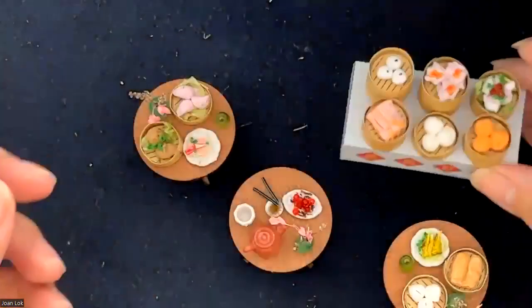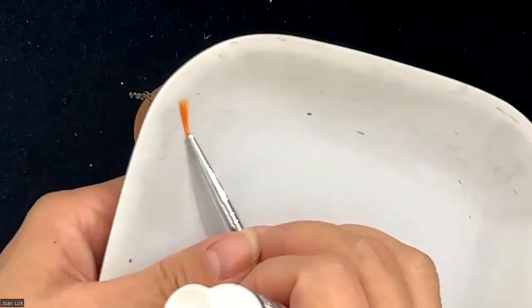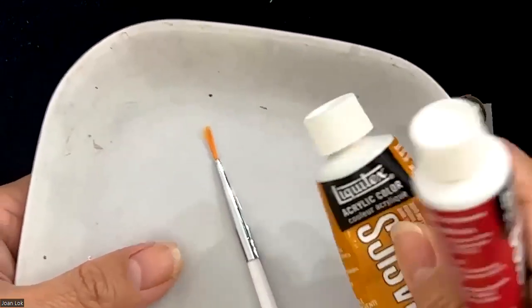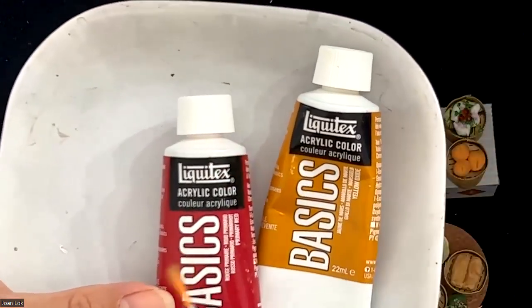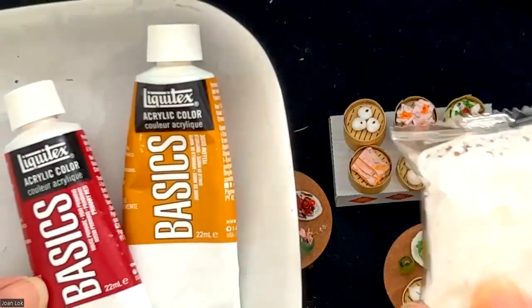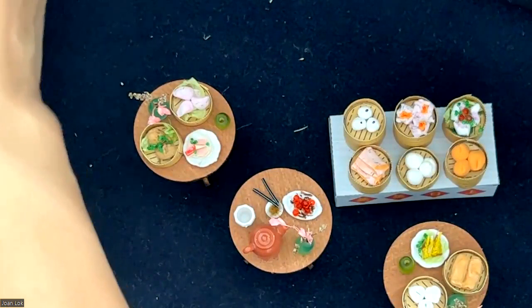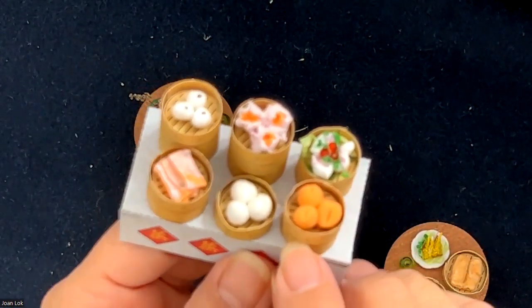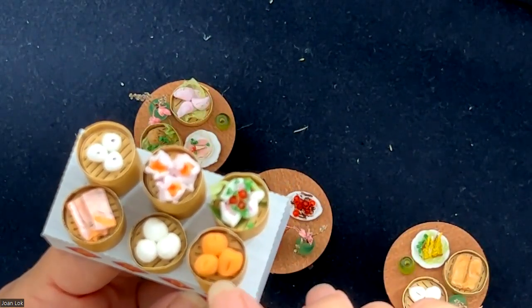On this one, what I did is I added color to it. I just go to my art supplies, find a small brush, and pick the acrylic color that I want. You only need to use a dot of pink and knead it into the white dough, then make them into the shape that you want — kneading it into a little ball shape — and this will be maybe a kind of sweet bun.